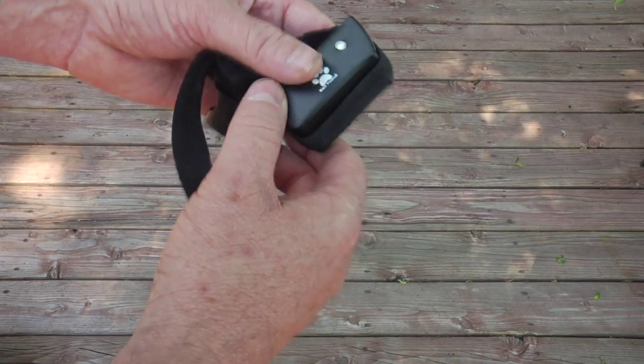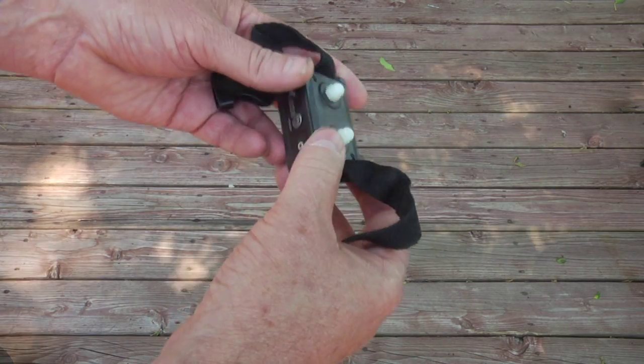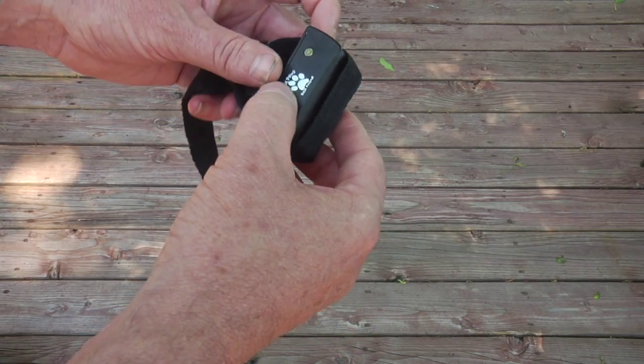Like with all collars, the clicker collar has to be synced with the remote in order for the remote to know which dog you are controlling. The clicker collar has a 900-foot range.